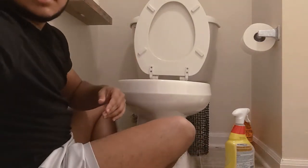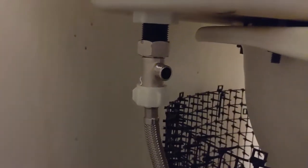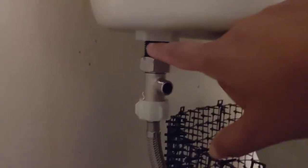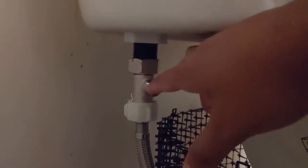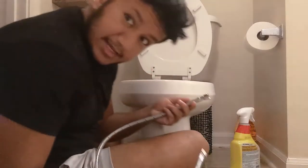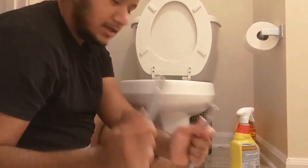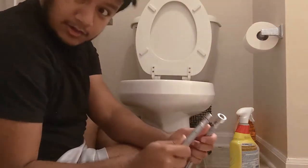Alright, I just have the T-valve installed — let me show you what it looks like. This is the original connection that used to be up here, but now I've put the T-valve in. The next big step is to connect the flexible hose to the T-valve and the connection on the bidet.